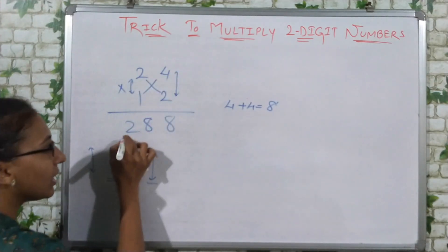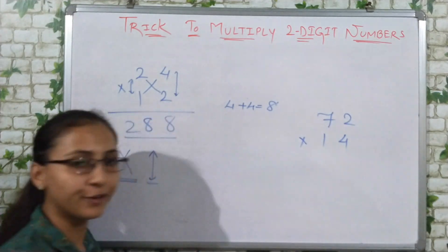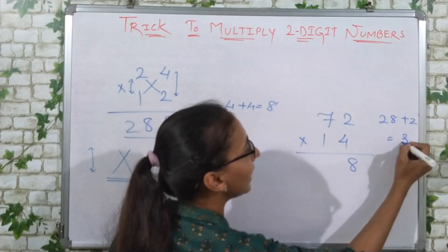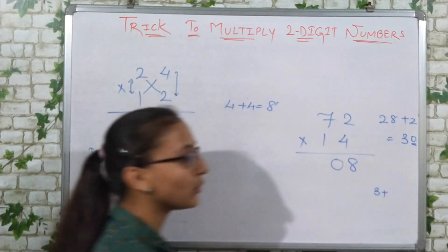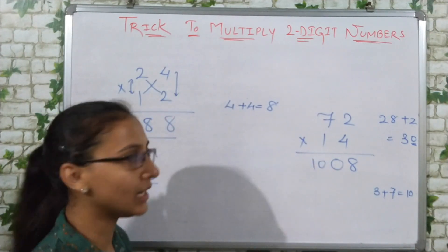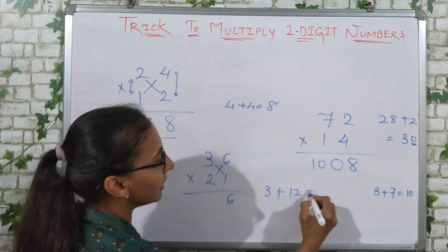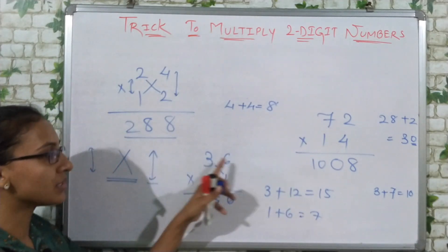For 24 multiplied by 12: first multiply the last digits 4 times 2 to get 8. Then cross-multiply: 2 times 2 plus 4 times 1 equals 4 plus 4, giving 8. Then multiply the first digits: 2 times 1 equals 2. So 24 multiplied by 12 equals 288. For 72 multiplied by 14: 2 times 4 equals 8; cross gives 7 times 4 plus 2 times 1 equals 28 plus 2 equals 30, carry 3, write 0; then 7 times 1 plus carry 3 equals 10. So 72 multiplied by 14 equals 1008. For 36 multiplied by 21: 6 times 1 equals 6; cross gives 3 times 1 plus 6 times 2 equals 3 plus 12 equals 15, write 5 carry 1; then 3 times 2 plus carry 1 equals 7. So 36 multiplied by 21 equals 756.